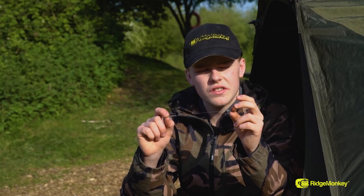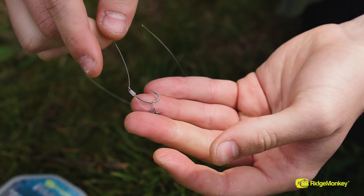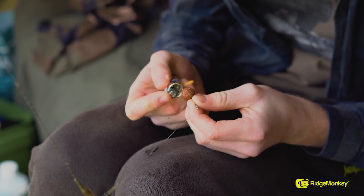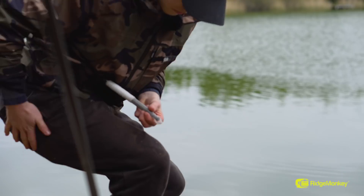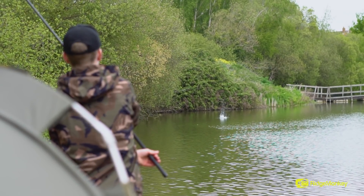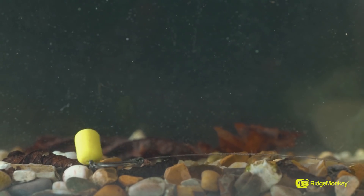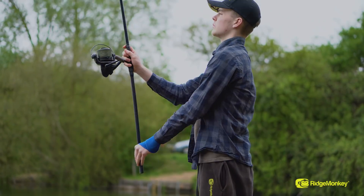My rig of choice for this session is the Fluorocarbon D-Rig. I've tied it up at about 6 inches and this is really my go-to rig for about 90% of my angling. Wherever I'm using a wafter or a bottom bait, this rig's perfect for it. The reason I like using this rig so much is mainly due to its anti-tangle properties. The short anti-tangle sleeve and the Fluorocarbon hook link all aid in pushing it away from the lead on the lake bottom, making it all sit nice and flush, ready for the carp, and also stops it tangling when you're casting.